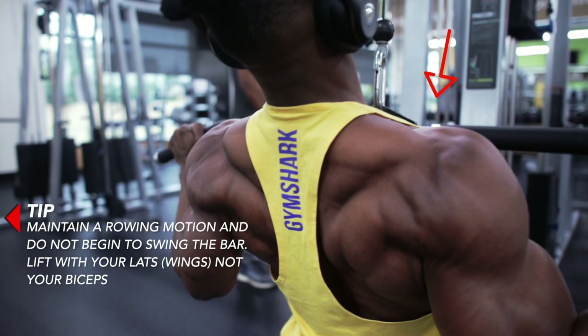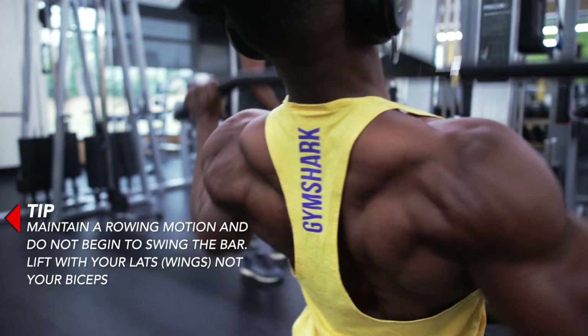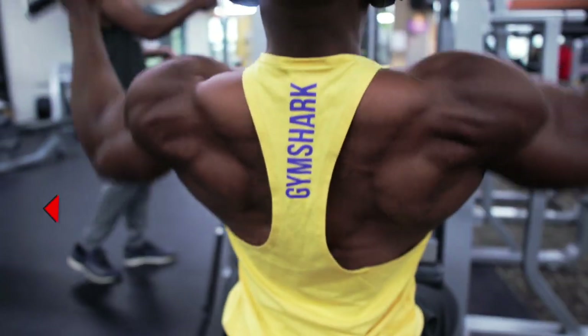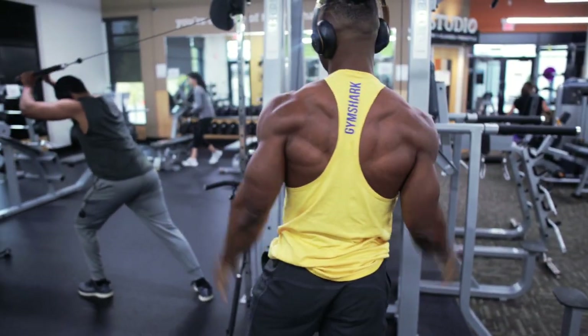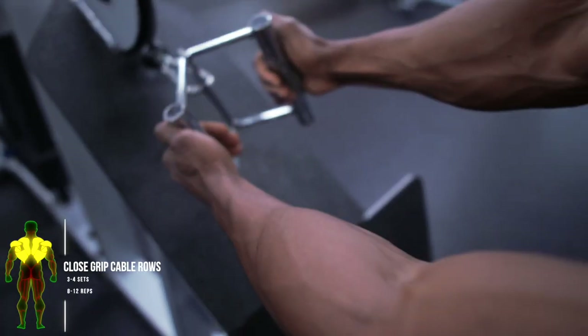You also want to maintain a rowing motion and do not begin to swing the bar. Lift with your lats, not your biceps — it is common to lift with your biceps when doing lat pulldowns.